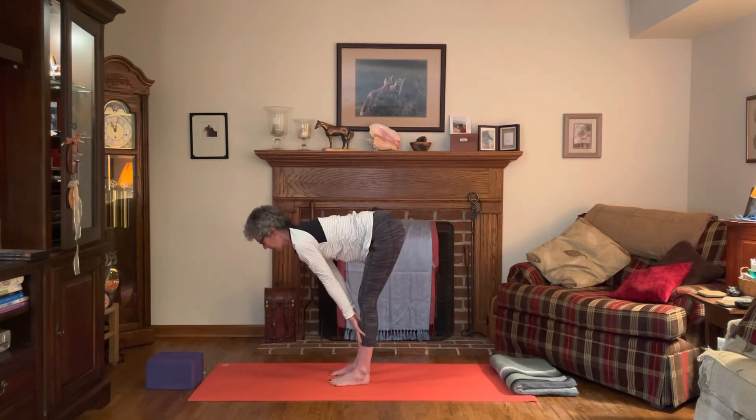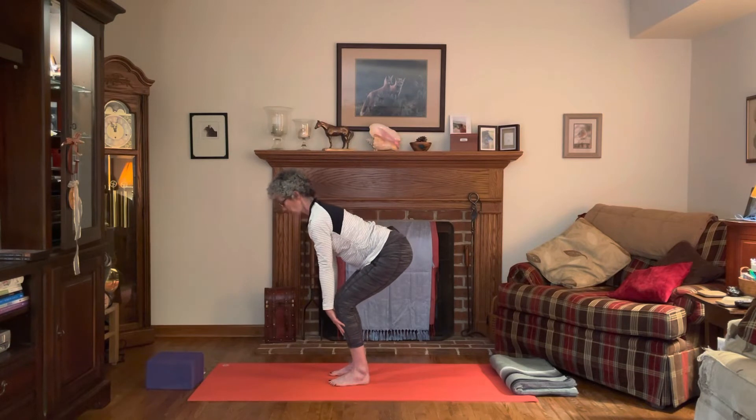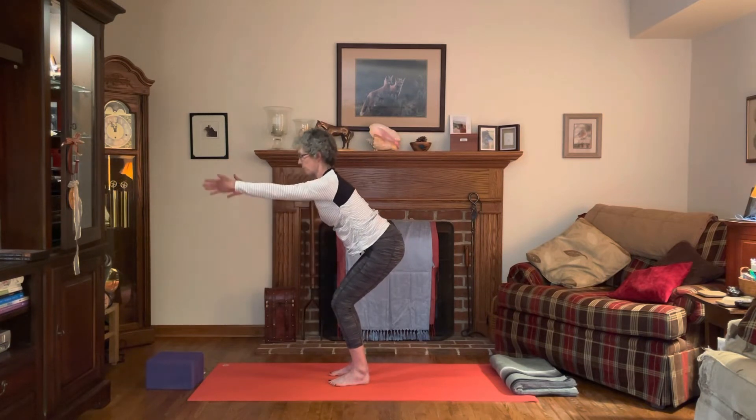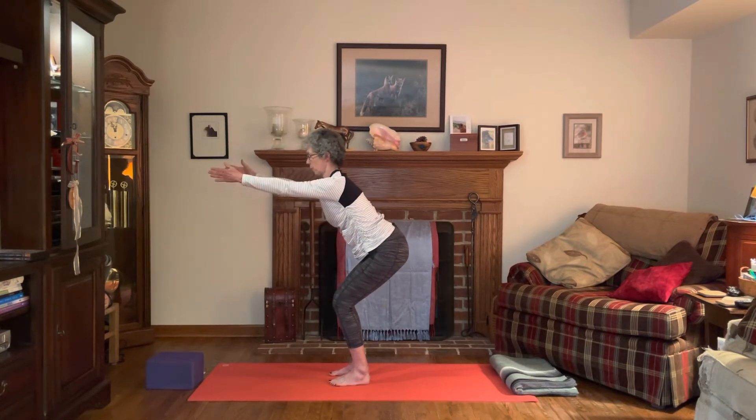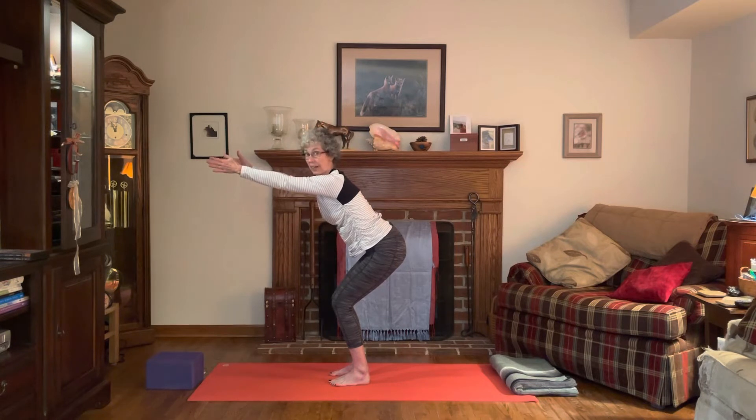Inhale, come halfway up with the legs straight and slightly press down through the feet. Now bend your knees out over your toes, sit bones behind you, bring your arms forward to our traditional chair pose. In this chair pose, knees are tracking right over the second and third toe, making sure we have even weight in the feet — especially a little bit more weight in the heel.